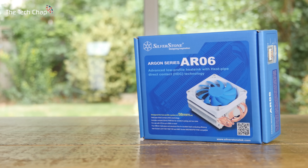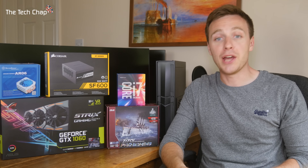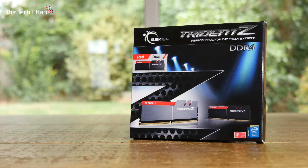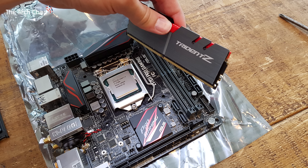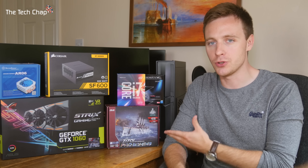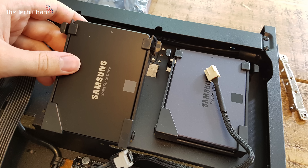For cooling, I went with the Silverstone SST-AR06, which is quite a bit better than a stock Intel fan but still small enough to fit in this case. As for the RAM, since there are only two slots available in the Raven case, I opted for two 8GB 3200MHz DDR4 G-Skill modules. As for storage, this motherboard does support the latest M.2 storage, which is super fast but still quite expensive, and since I already had a couple of SSDs for my old desktop PC, I just used those.